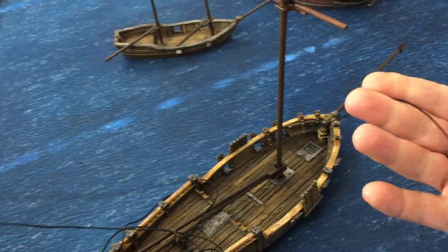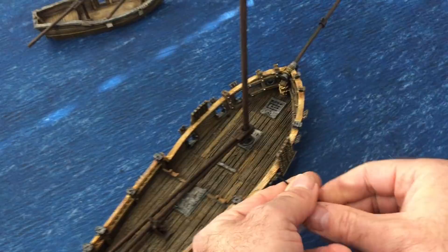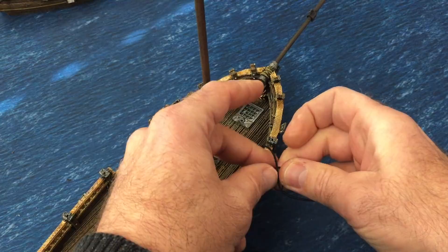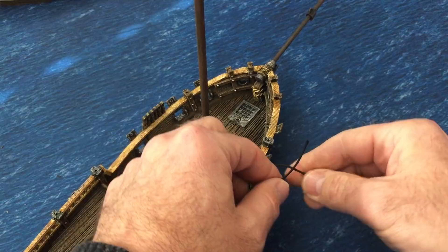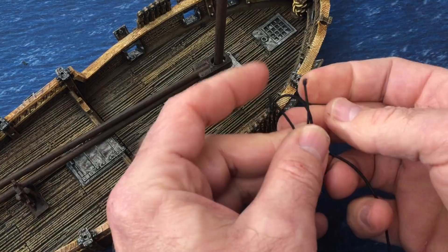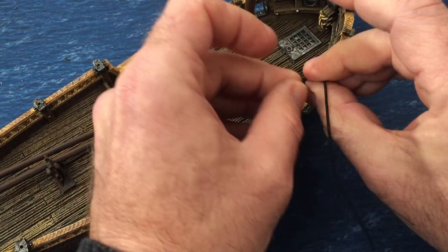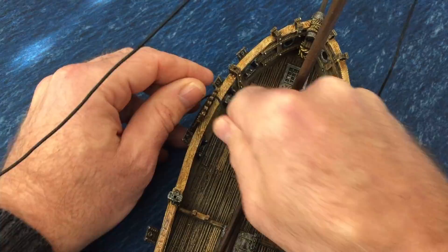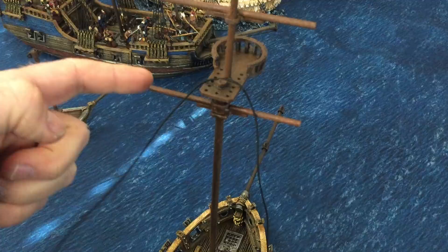We're going to miss the first hole and start on the second one here. Put a knot - two knots. Then loop it over the top and down the other side, coming in from the outside on the second one - miss out that first one. The reason you do the second one is the first one is actually going to be the rope that runs up the side to the spreaders, sail booms, and over the top and down the other side. These are the side stays.